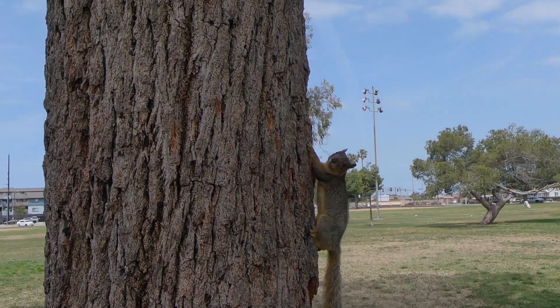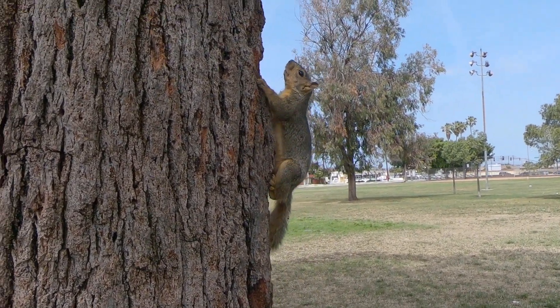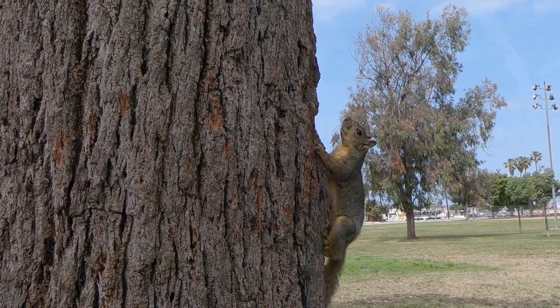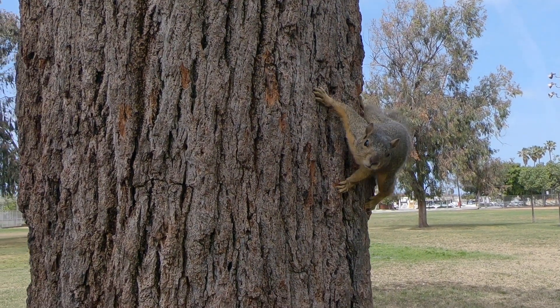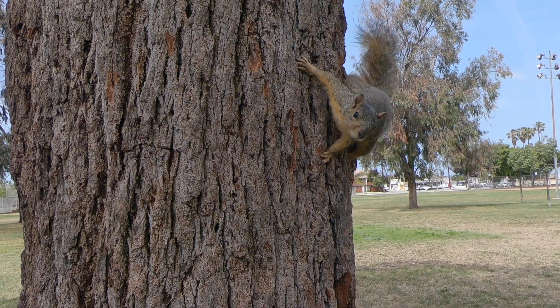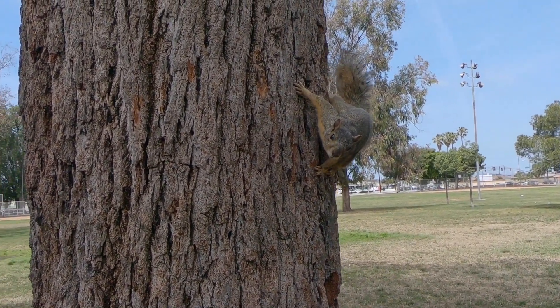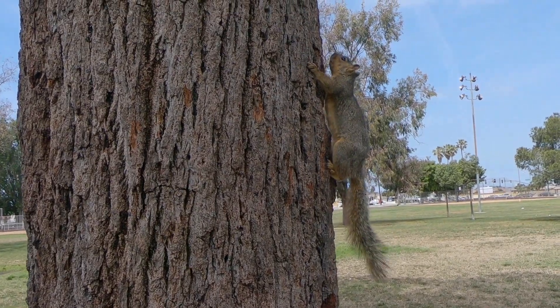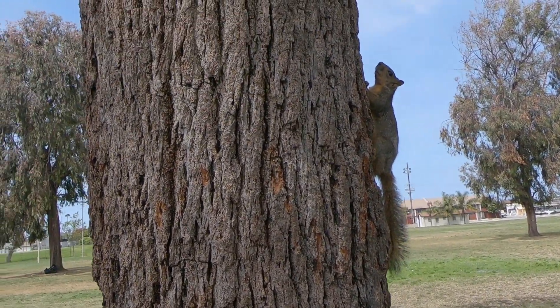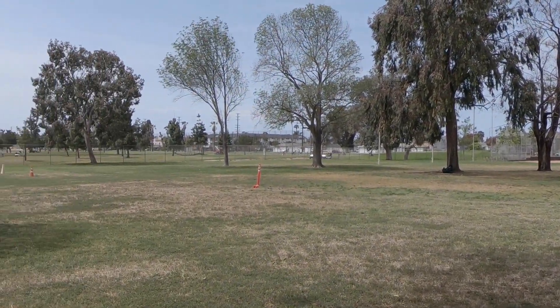Let's see how close this guy will let me get to him with me recording him. Hey guy, what's up, what are you doing? Yeah, come and jump on the GoPro - probably looks like he wants to come and grab it. Anyways, check this guy out, he's just chilling at the park. Okay anyways, I'm gonna do a park hunt here.